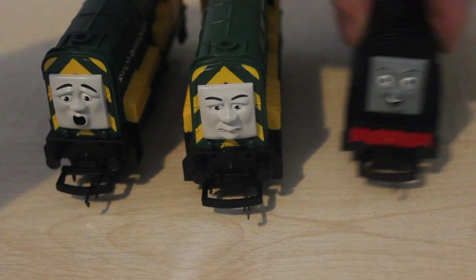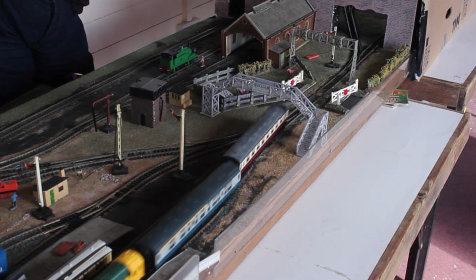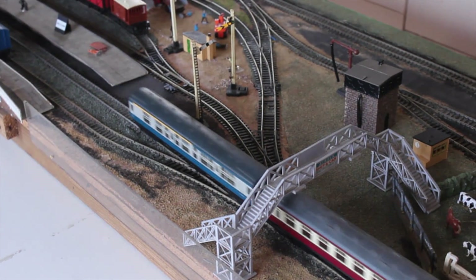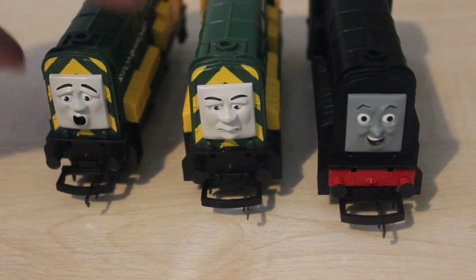Arry and Bert both run very, very well indeed. I'd say Arry's the best runner of the two — Bert's a bit slow. They do run really well. Another thing I'll add is that they have traction tyres, as you can see there.